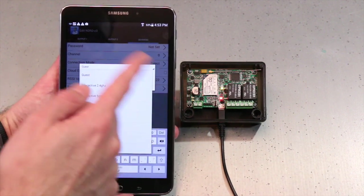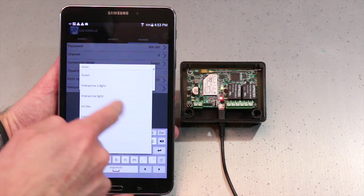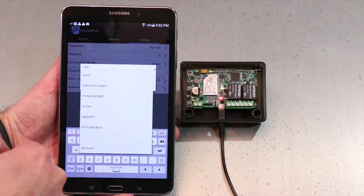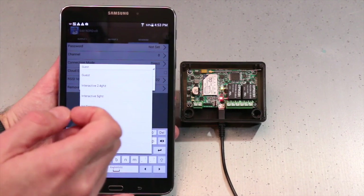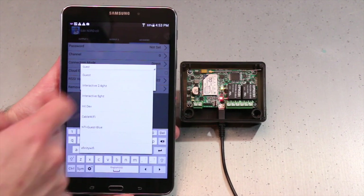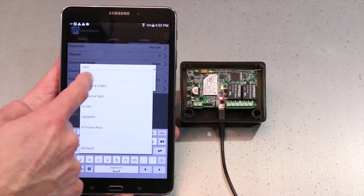What the Nerd app does on Android is it actually scans for Wi-Fi networks and brings up all of the Wi-Fi networks that it sees. It's very important to note that you need to select a 2.4 GHz network because that's the band the Nerd device operates on. So I'm going to select Guests.